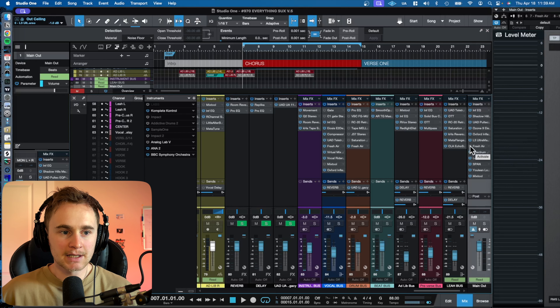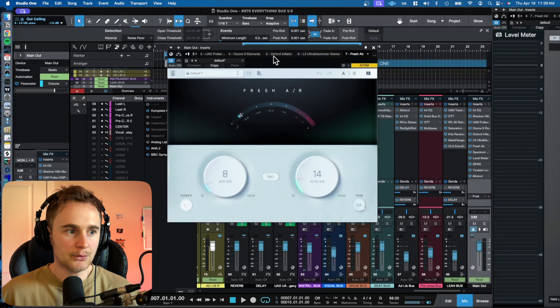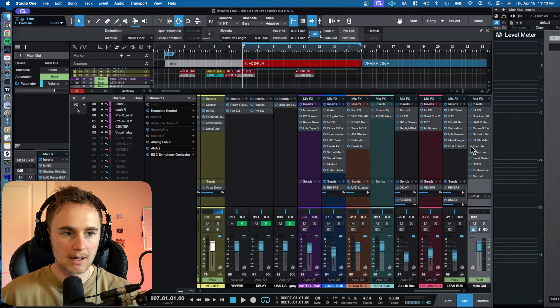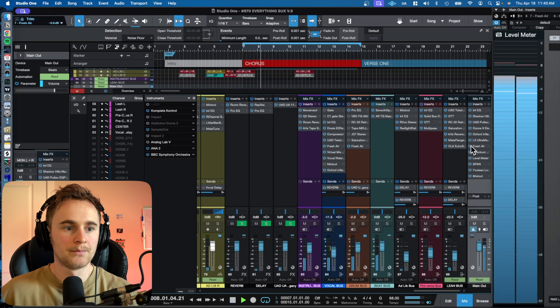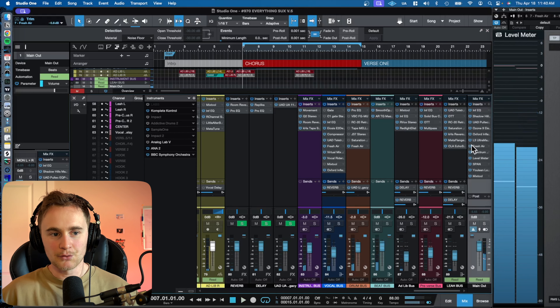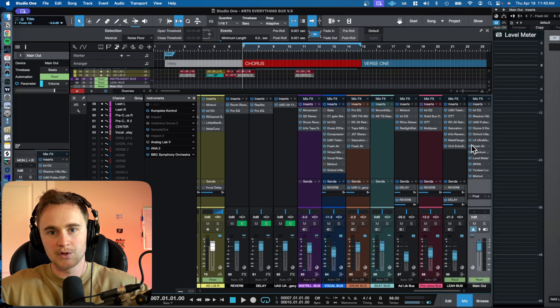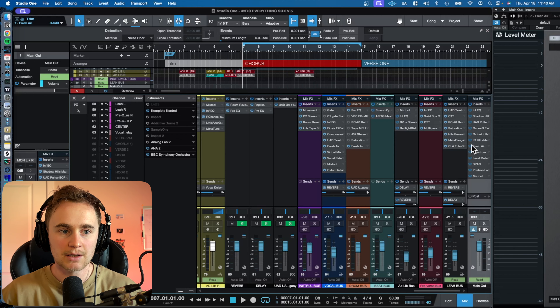The last thing in my chain is Fresh Air, a free plugin from Slate Digital. I just do a little bit of mid air and a little bit of high air. After that, because this is boosting a little bit, you want to trim it by about negative one dB to compensate for the gain you've added. It's crazy — this is a free plugin, but it literally just turns on the fresh air of the track. You can hear the presence become a lot more crisp.